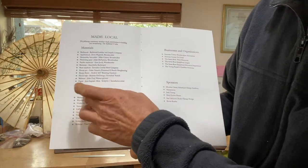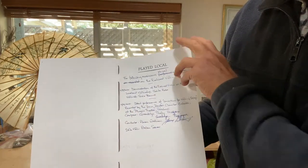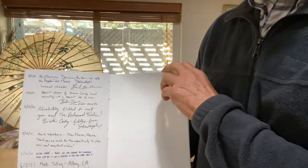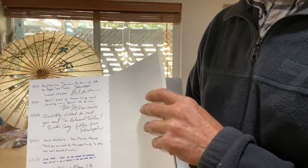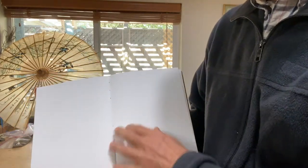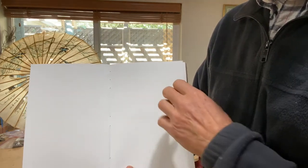There are names of the craftspeople that helped, and here we started collecting names of musicians who've been playing on the violin. Eventually, next year I'm going to donate the violin to the youth orchestra, and somewhere around here we'll start listing the names of the student that gets to keep the violin for a year.